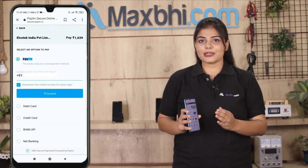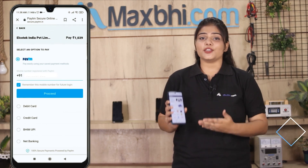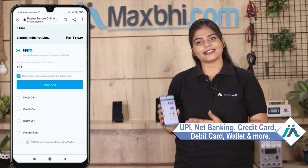After placing the order, you will go to our super secure payment page where you can use almost every type of payment, such as UPI, Net Banking, Credit or Debit cards, Wallets, etc.